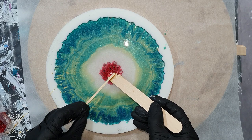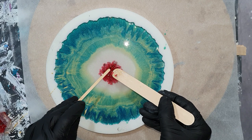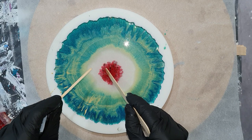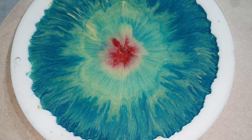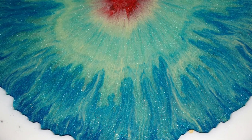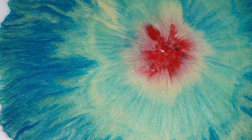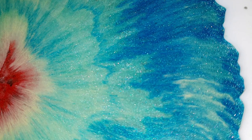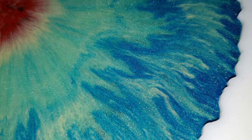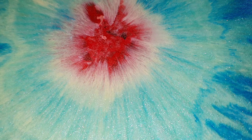I'm almost done, then I'll let this dry and take it out of the mold. One hour later — I really wanted to show you how it looked. The colors blended nicely together and it sparkles a lot. The colors did flow to the center, and I like the center very much with the nice bright red glass glitter. I'm very pleased with how this side of the tray looks. Now I need to let it dry and find out how the other side looks.